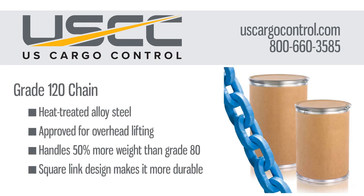Grade 120 chain is the newest chain in the industry. It is a high-performing chain and is the strongest chain in the industry. The square link design makes it stronger and more powerful, while it is a lighter weight and takes up less space than other chain grades. Grade 120 has a 50% higher working load limit than grade 80 chain and 20% more than grade 100. The blue finish on grade 120 is recognized industry-wide.